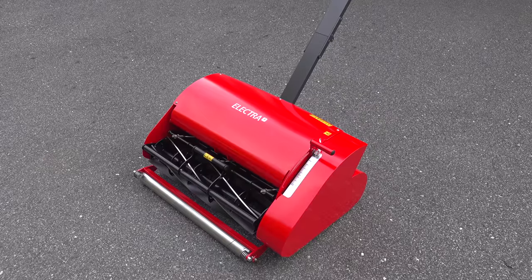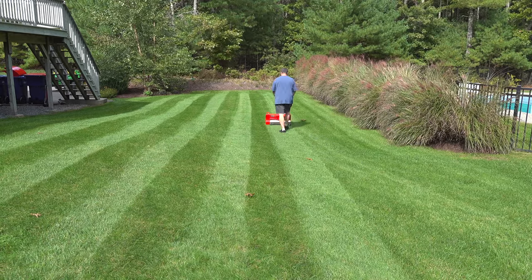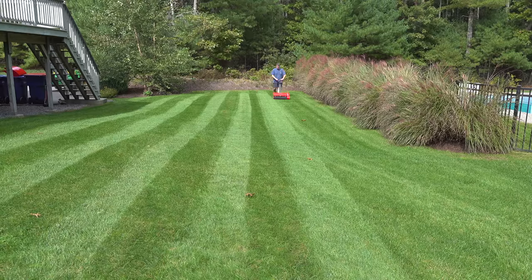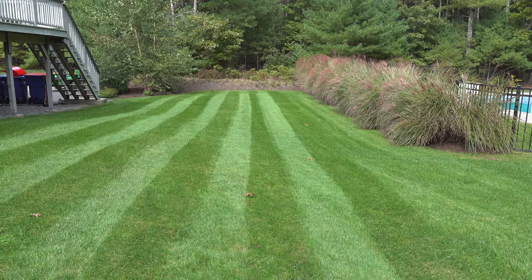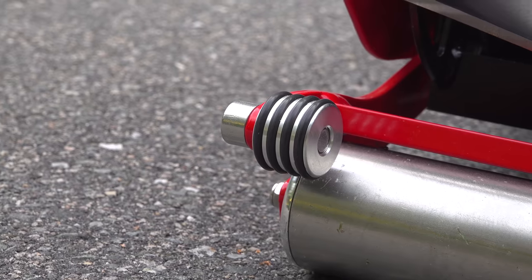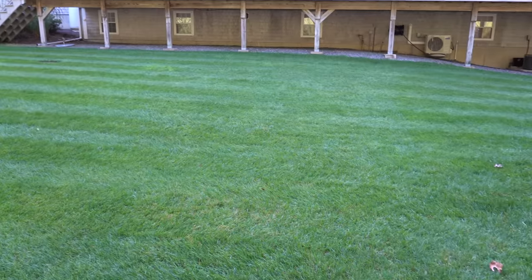Now for the biggest question — the price. The mower that I tested cost just under $3,000 and that's a huge amount of money for any type of mower, but this one is a real specific use. This is going to be for somebody that wants to cut their lawn under two inches and is looking for that golf course type of lawn that you just can't get any other way. And because it's got those two rollers, you're also going to get some of the most visible stripes that you could get from any type of mower on the market.